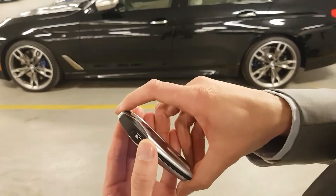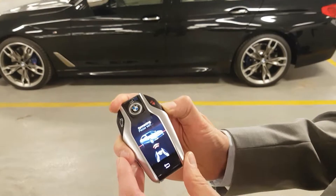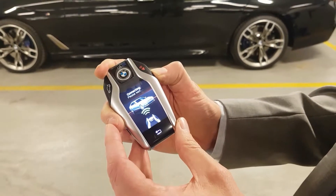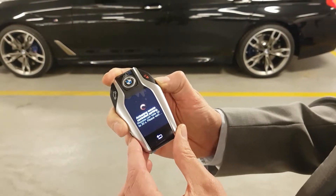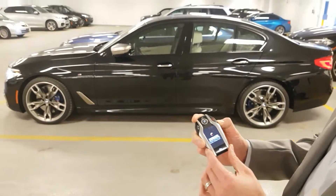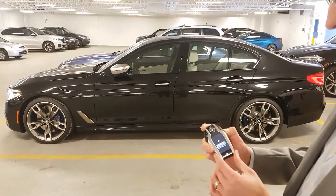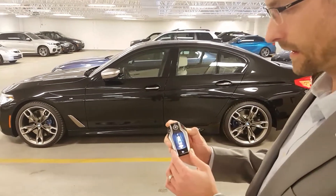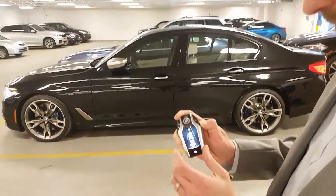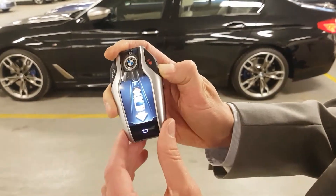There's a little P button on the side — push and hold to start the engine. As soon as the car connects with the key you'll get a little diagram here with an arrow forward and an arrow back.